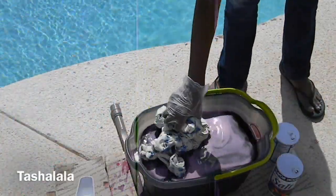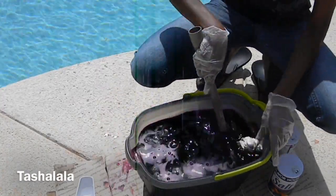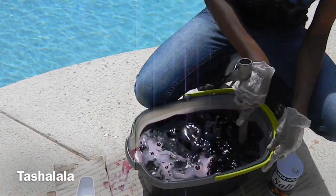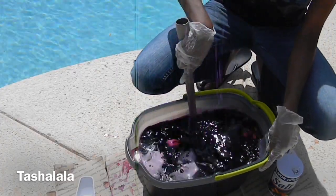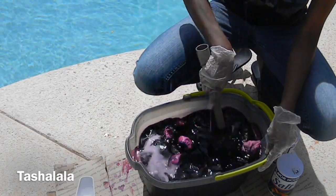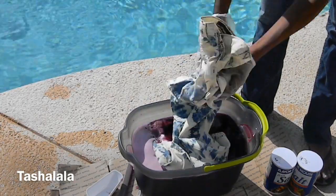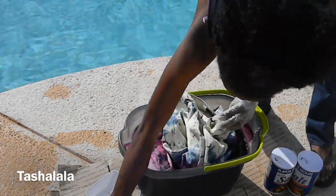Once you're done just go ahead and stick it in your dye bath. This is actually a custom color that I mixed — it's partially raspberry and partially a pale pink — so just follow the instructions on the dye that you chose and continue to dye your jeans. For the second technique all you have to do is just take your jeans and stick it in the dye bath. You don't have to tie it or anything because we're going to do an all-over dye.